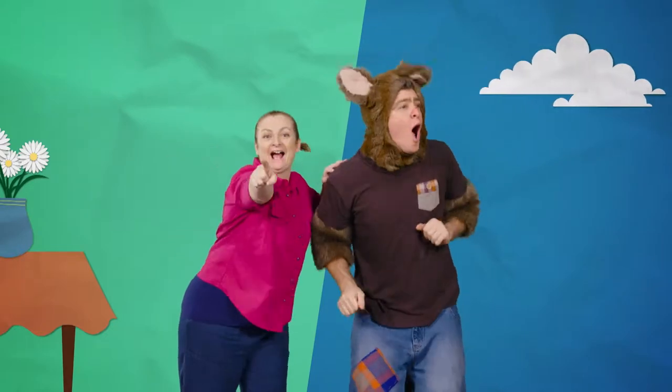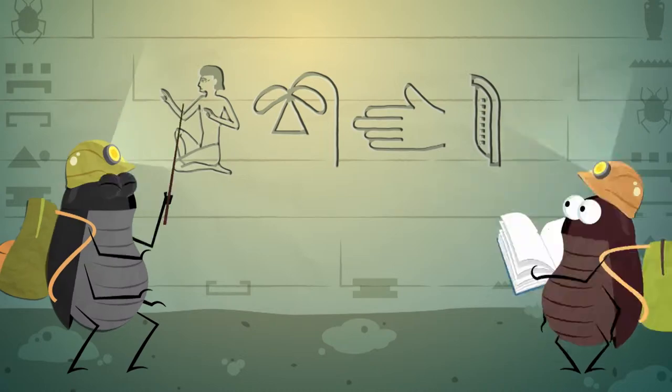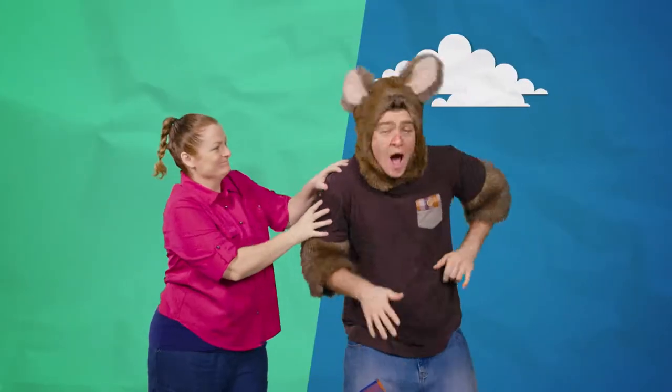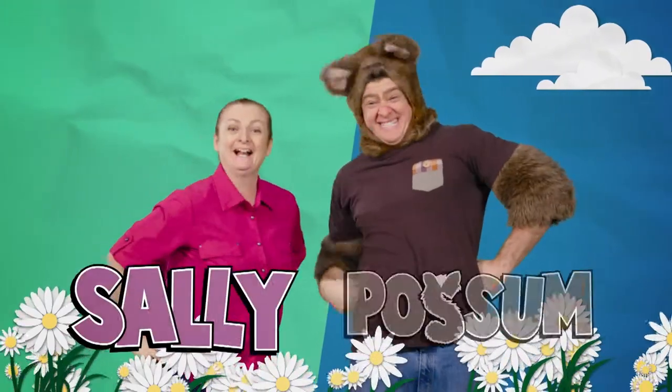Hello! Look! I'm Sally! And I'm Possum! Hello!